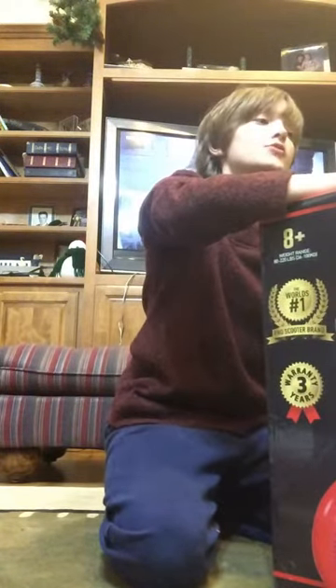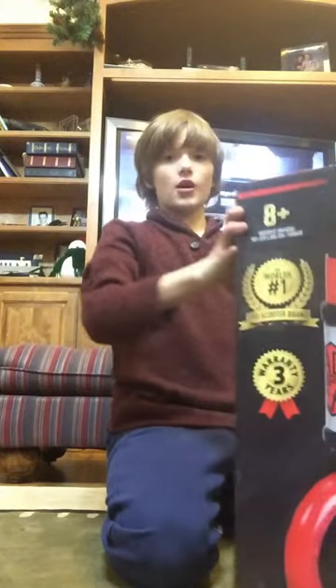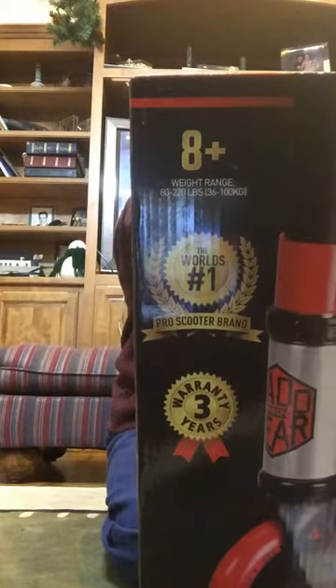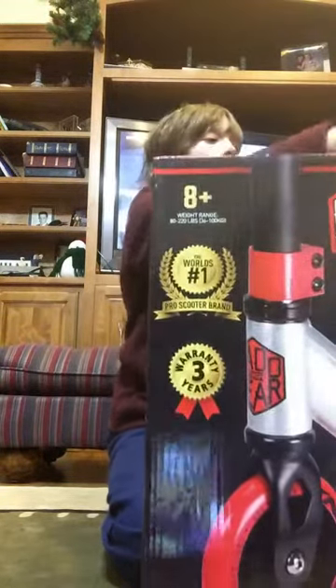It looks like somebody tried to open it — they cut off the tape on the side, which does sort of scare me. Now it is empty and I can basically hold it up on my head. Okay guys, I'm gonna try on some of these shoes — one pair of new shoes — and then I'm gonna be going to bed or we're gonna go eat.